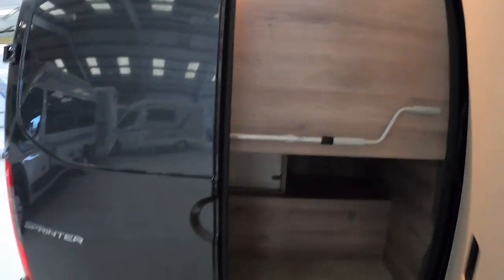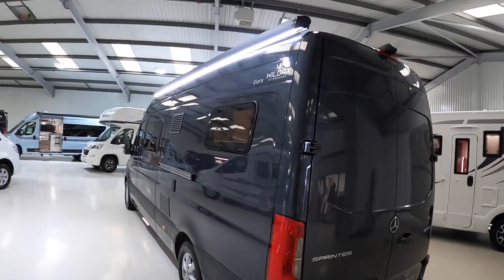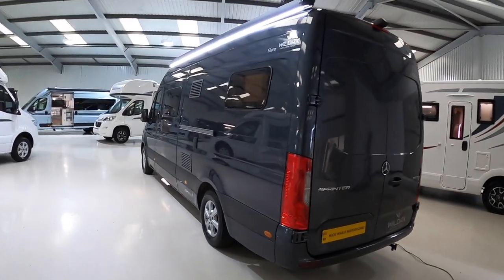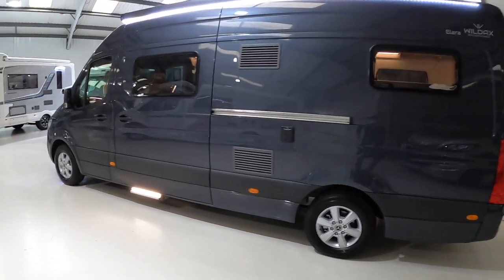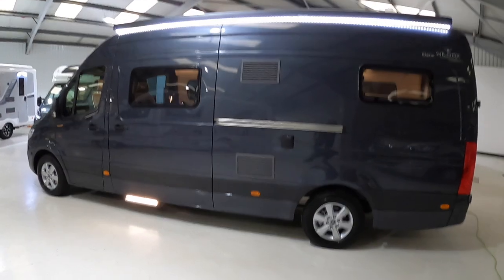That handle there is for the awning — it's an option on this but this one has it, and you can see the illumination on it just along there. This one's also got a solar panel on the roof, and there's a CAT-1 alarm system as well, so you can set it up with motion sensors inside, or if you're sleeping in it you can set it so the doors are alarmed but the interior isn't, which is quite a nice feature.